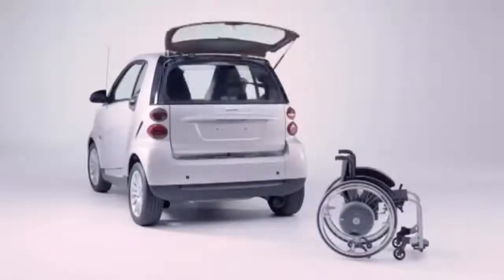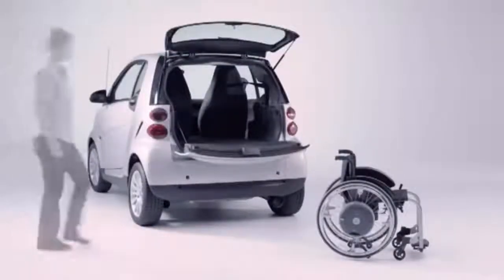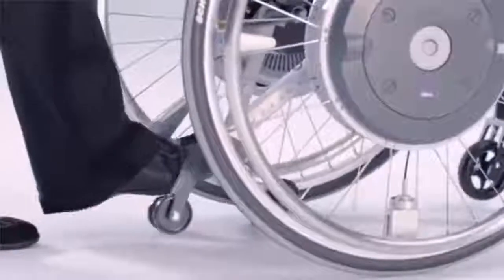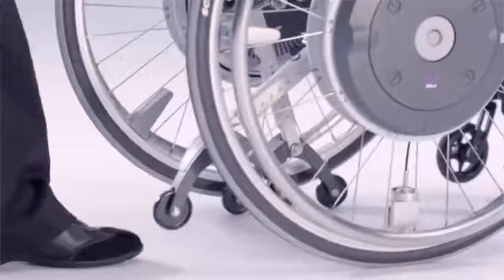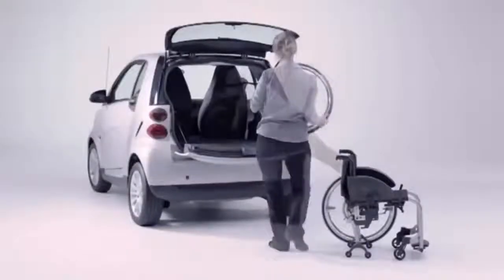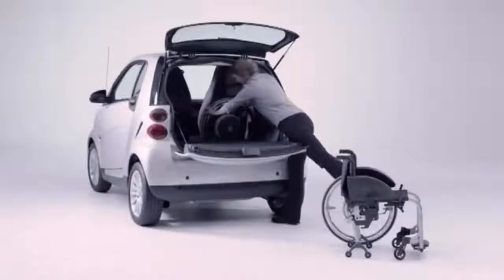E-Motion is also an ideal travelling companion. The anti-tippers even have two functions: they prevent tipping and also make it easy for you to remove the wheels. The wheels are removed via a quick release axle, making them easy to transport in the car.